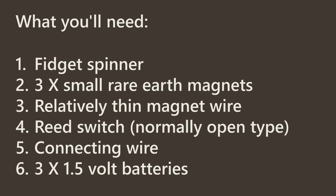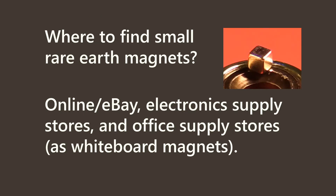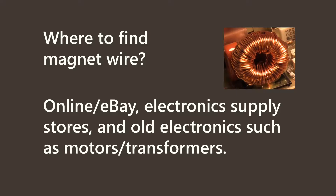What you'll need is a fidget spinner, 3 rare earth magnets, thin magnet wire, a reed switch, connecting wire, and 3 1.5V batteries. Small rare earth magnets you can find online, at electronic supply stores, or even office supply stores as they're used for magnetic whiteboard magnets.